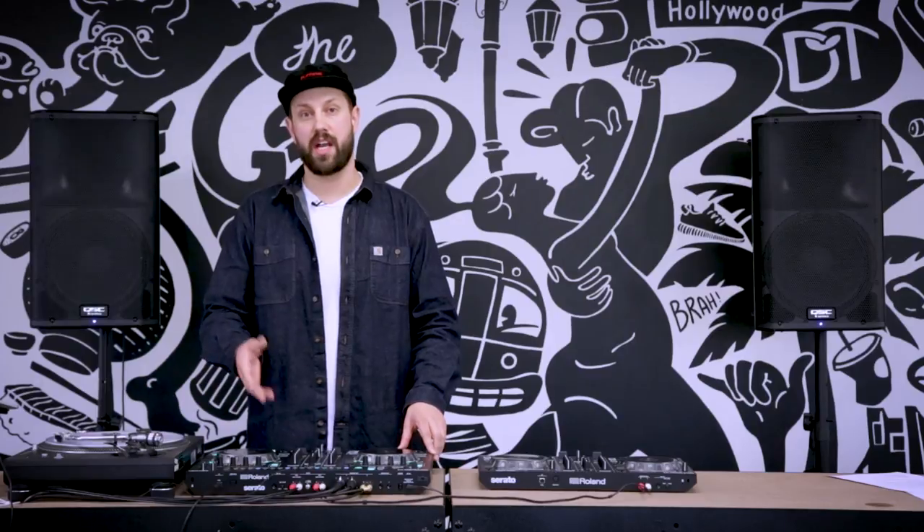This is the Roland DJ 505, a new controller for Serato DJ. It's Serato DJ enabled, which means you just download Serato DJ, plug in and go — it's all licensed for you.